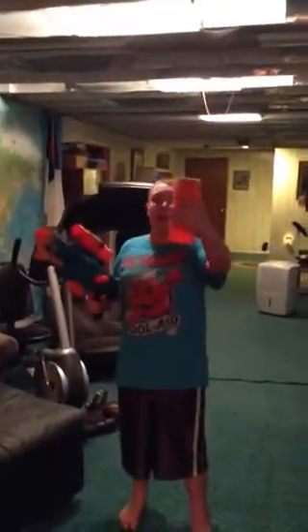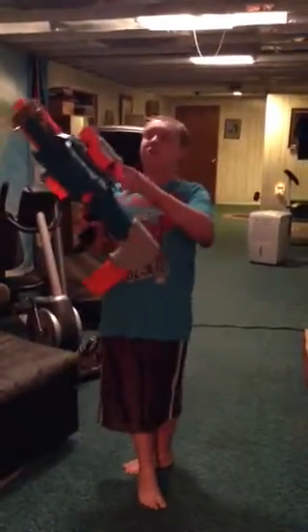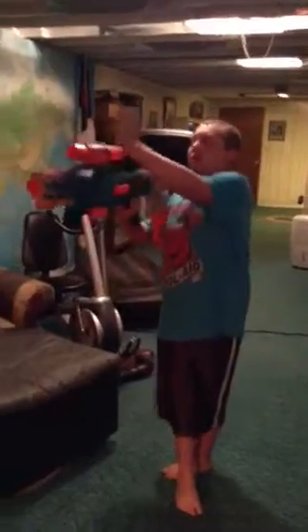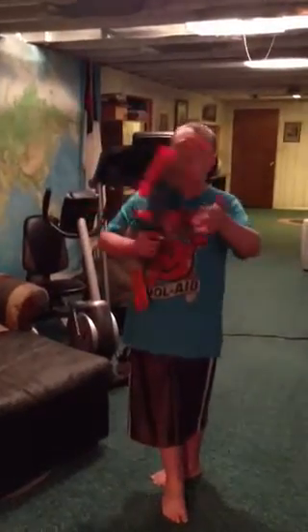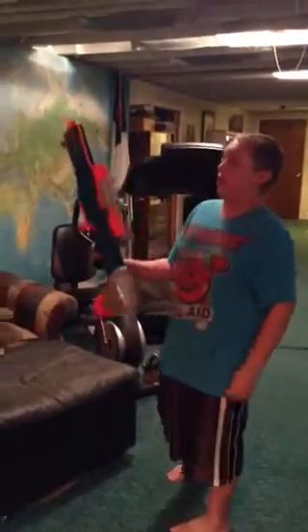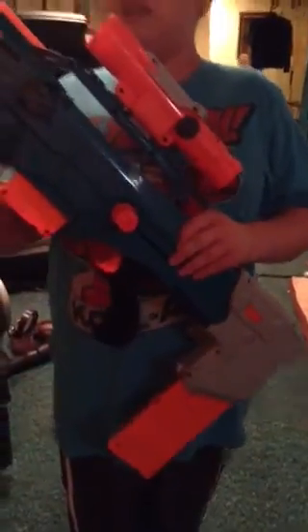Here's the blaster — it comes with a 12-dart mag. Right now I just have a 6-dart mag with no ammo in it. Something new is of course the paint job. The scope isn't as wobbly and it stays on pretty good. And if you ever got the Longshot, how when you cock it you can fire it faster — well, that's been put into this too. It doesn't say Longshot CS12 up here — they just sanded that off.